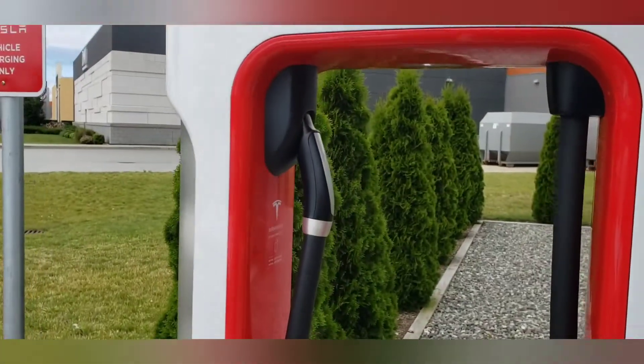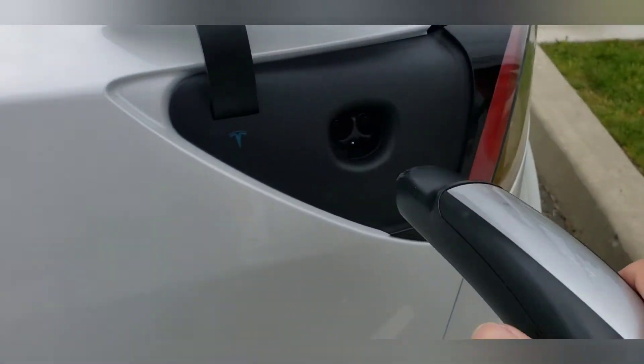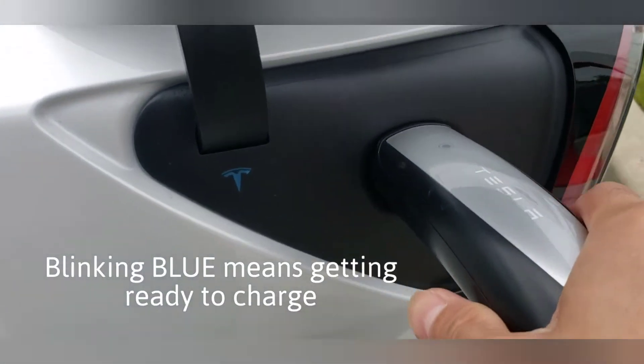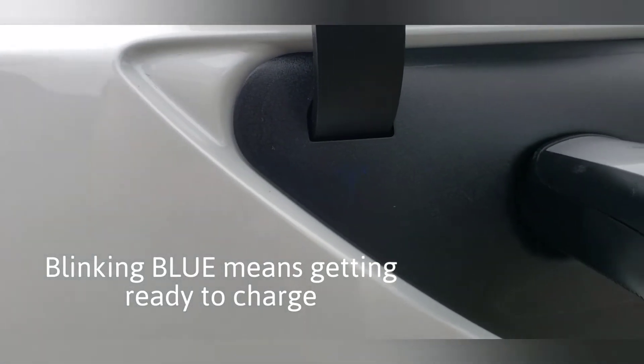You just grab one of these and plug it in like so. It's blinking blue right now.